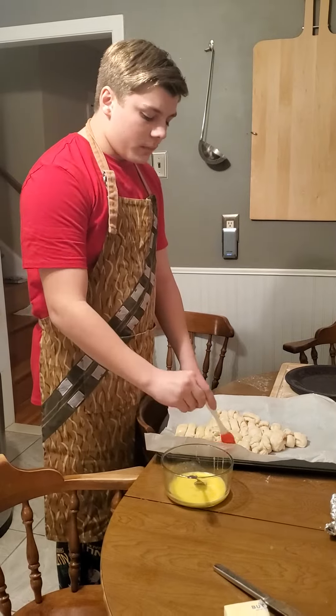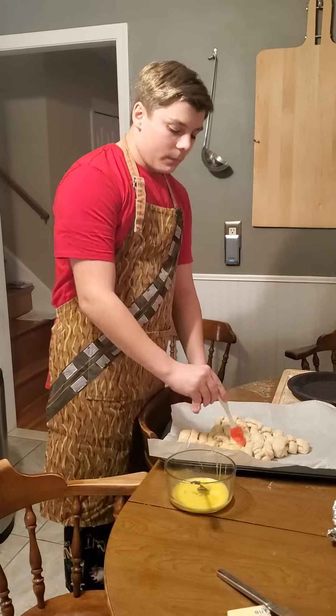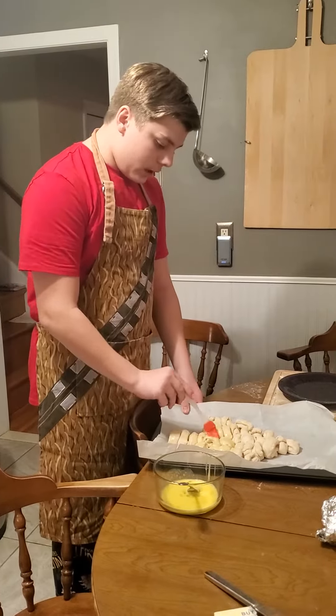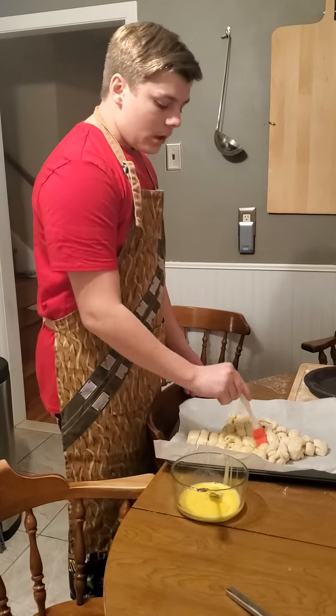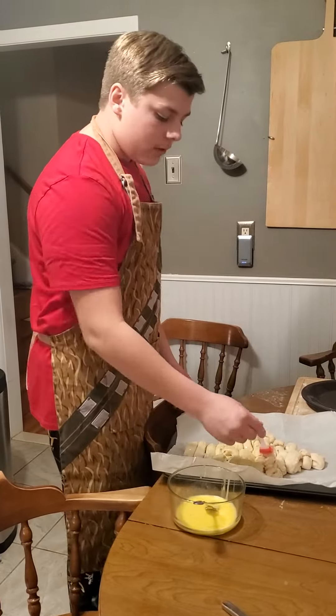Then you're going to melt some butter — keep it on low heat while they're still cooking. Add some Parmesan cheese and whatever herbs and spices you'd like. I would recommend a little bit of thyme, some basil, garlic salt, and we're going to brush that on top when it's finished.